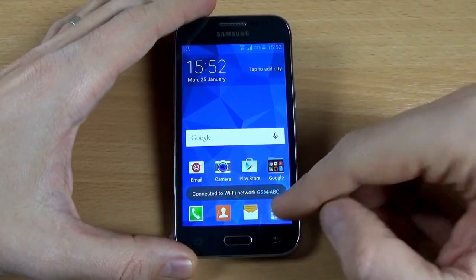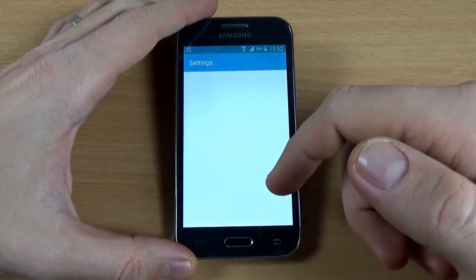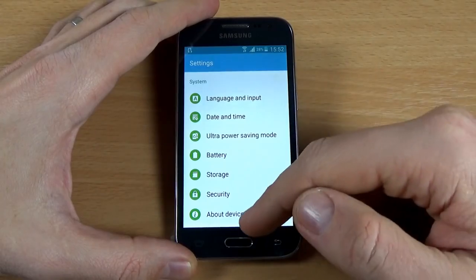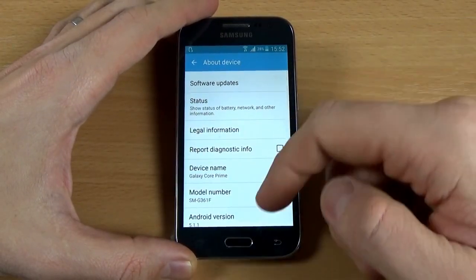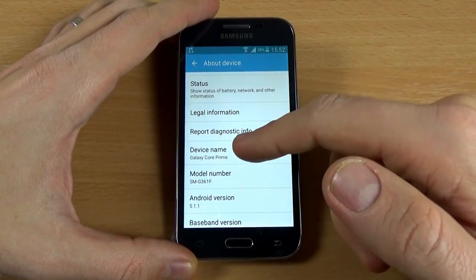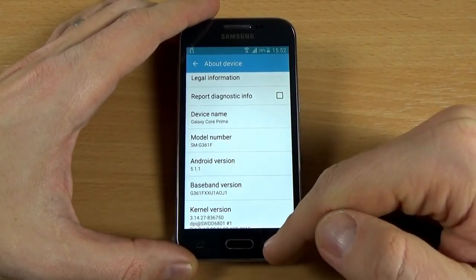In front of me I have this phone. Let's go to application settings — scroll to and click on About Device. Here is my device name: Galaxy Core Prime, and here is Android version 5.1.1.